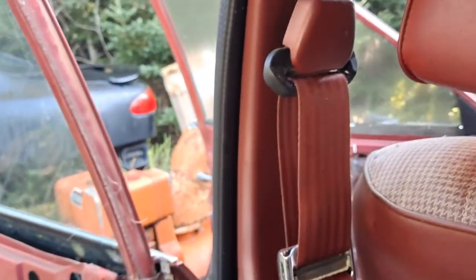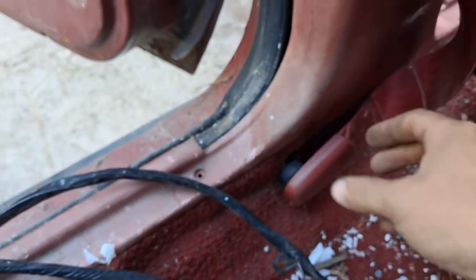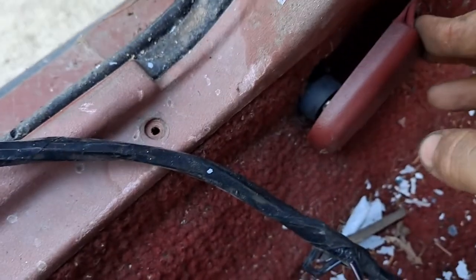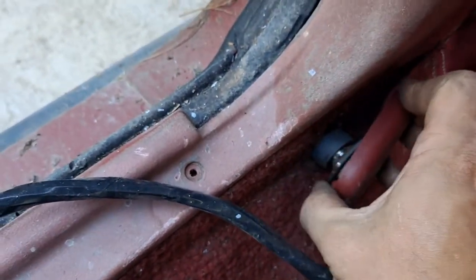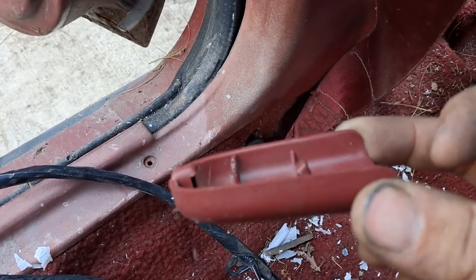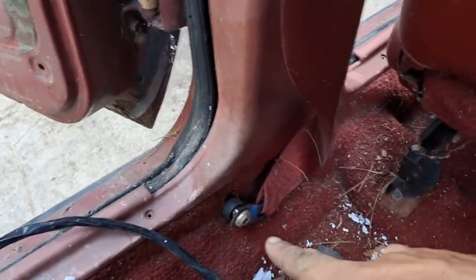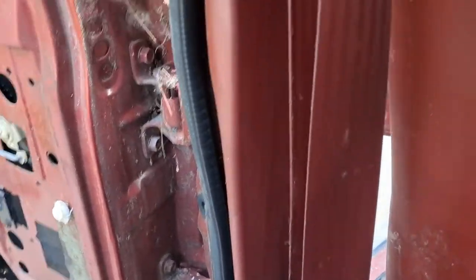Next, you'll be removing these plastic pivot covers on the ends of the seat belt. For the lower one, you have a few options. Probably the best one is just push it down like so, pry the rear out, and it'll just pop off. You can see those two clips — that's kind of how it works. Set that to the side, and that exposes the lower shackle and pivot bolt up top.